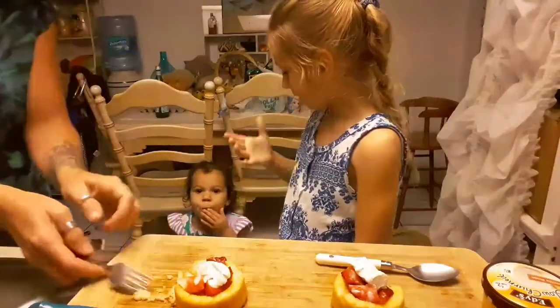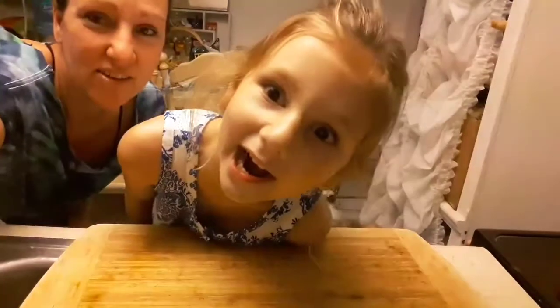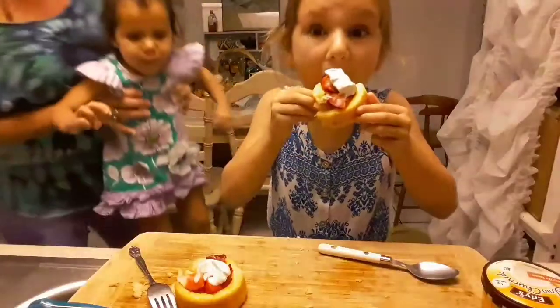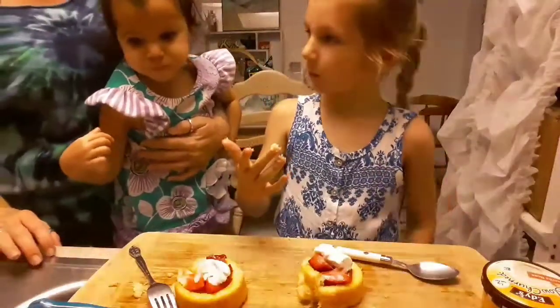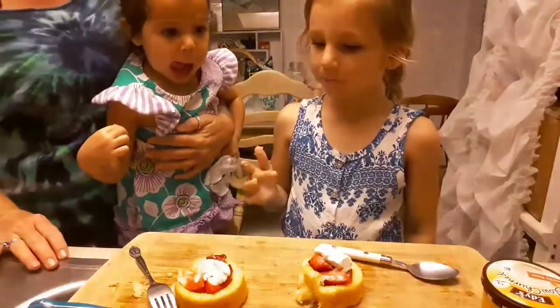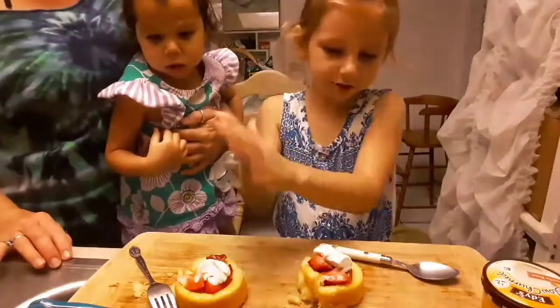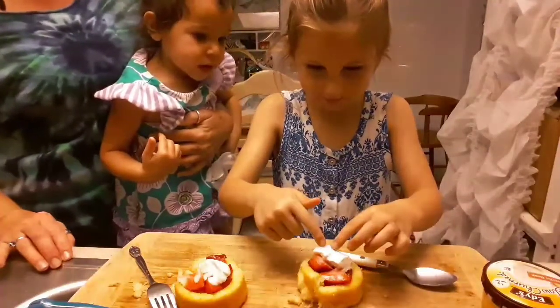Is it good, Ruby? Ruby, what do you think, Trin? Good recipe for kids to make? Mm-hmm! Three ingredients, right? What are the three ingredients? Shortcake, strawberries, ice cream.